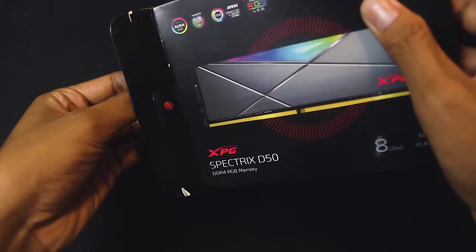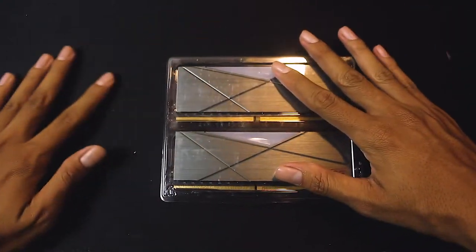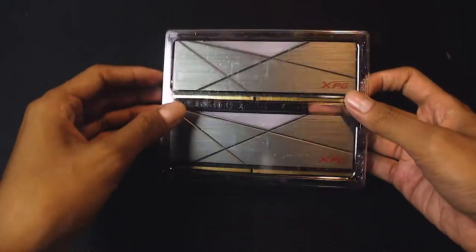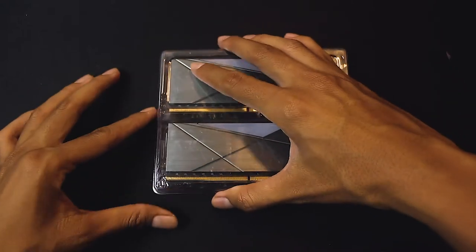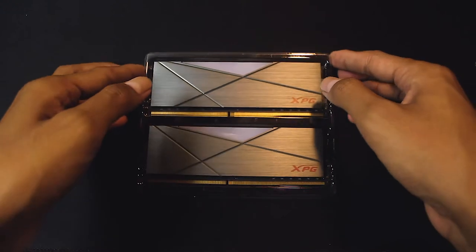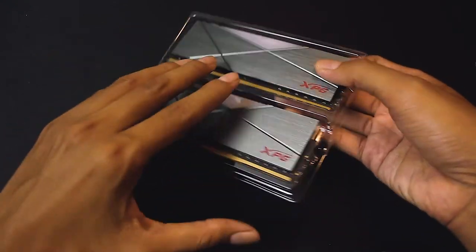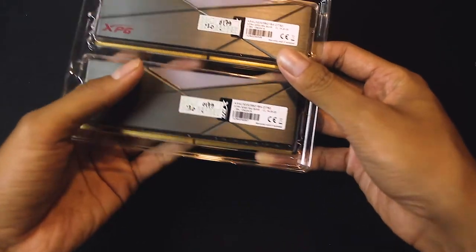I'm going to mix it up. One more time, I'll mix it up. It's really nice.